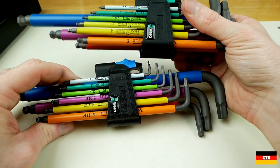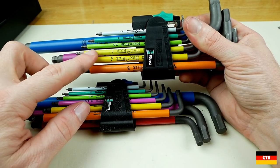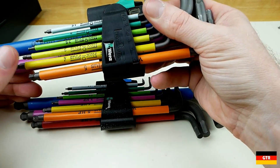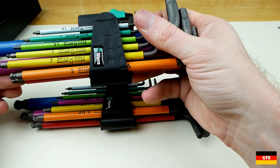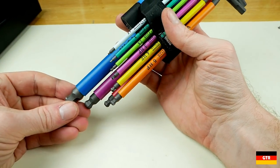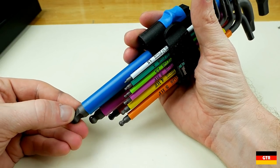Another recent change they have made to these color-coded sets is that the color of the 3mm hex key is now purple. Before, it was a light yellow color that was extremely close to the 4mm and made it difficult to tell them apart. Therefore, the purple is used twice, but you should be able to tell the difference between the two purple ones, which are 3mm and 8mm.